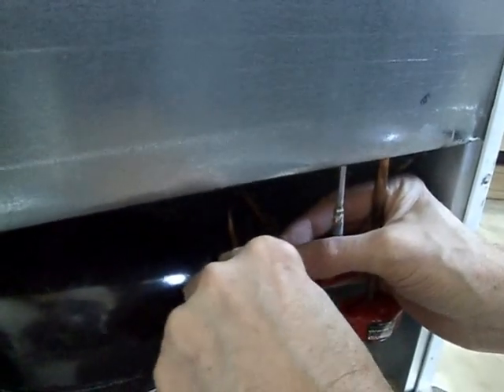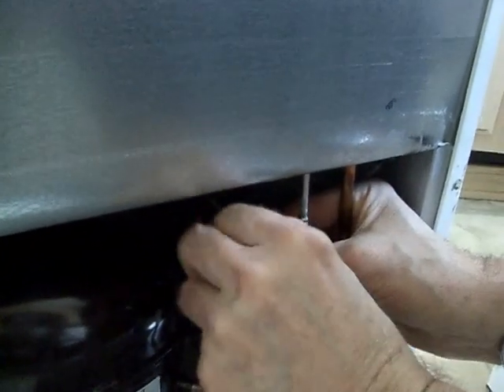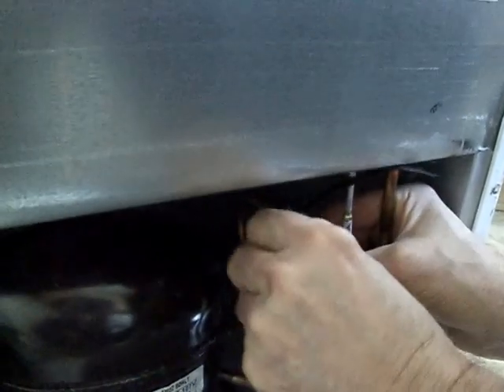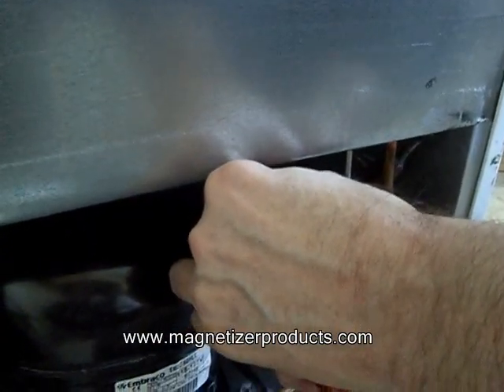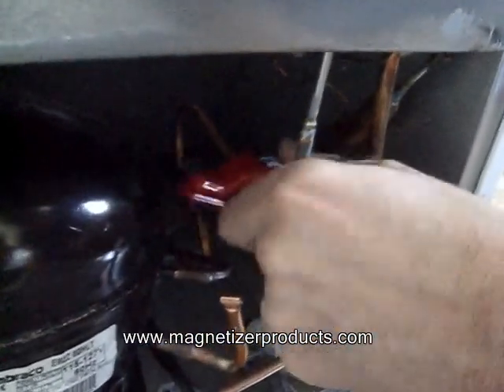You can just put a tie through one side, slip it over the tube, put it on the tube, and then take the tie and snug it down on the other side. You can just take some snippers and cut off the factory grill, and that's about it.